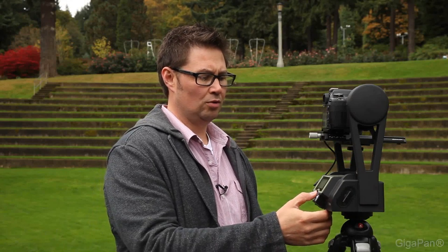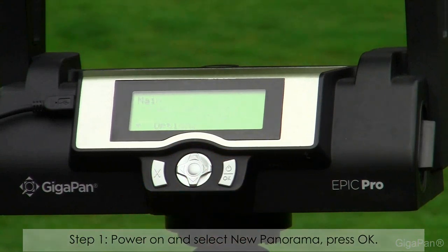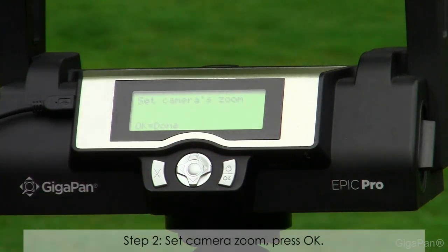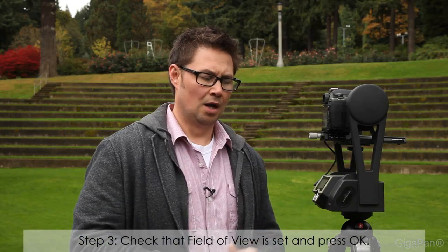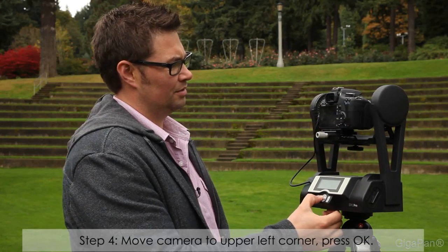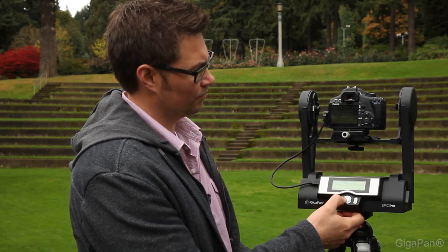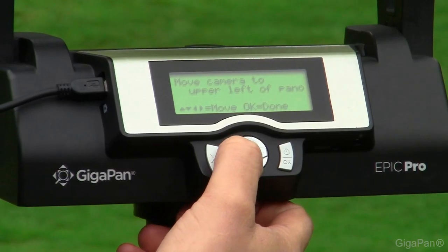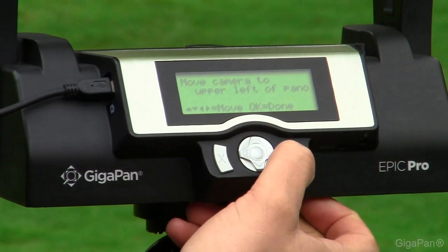Once you've powered on your Pro, just go into New Panorama and press OK. It's going to ask you to set your camera zoom. We've already done this by setting the camera's field of view, so we press OK. Now it's going to ask us to move the camera to the upper left-hand corner of our pano. We'll use the arrow keys to move to what we want as the upper left, and press OK.